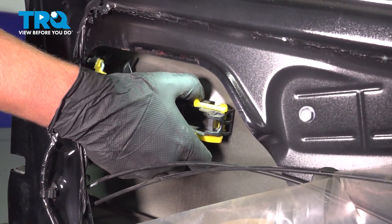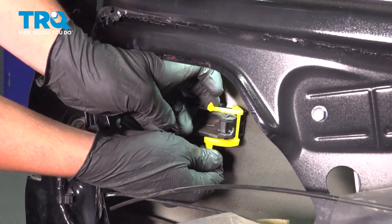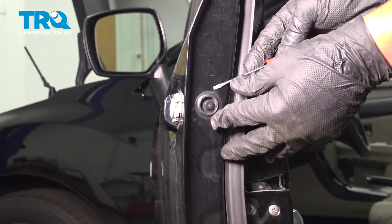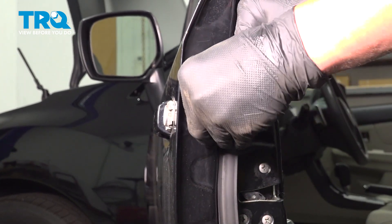Just lift up on this clip. I'm going to move this plug on the side of the door — get a little thing under it and pry it out.